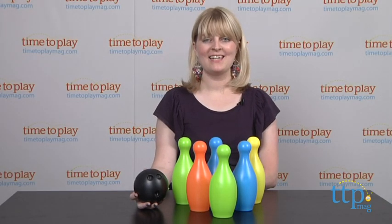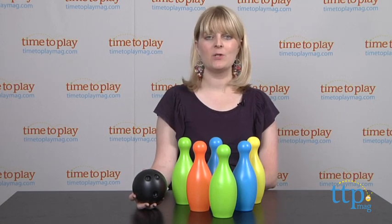Hi, I'm Laurie from TimetoPlayMag.com and kids 5 and up can bowl indoors or outdoors with the bowling set from Brer Rabbit Toys.